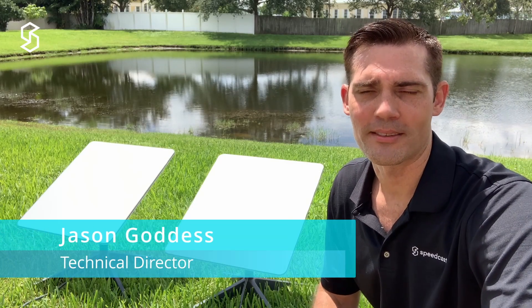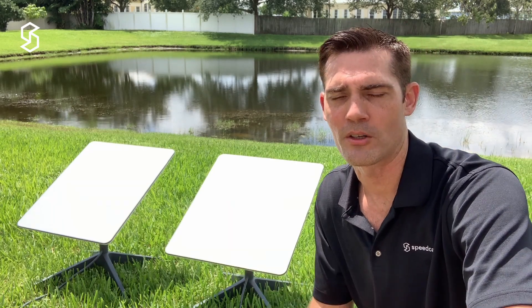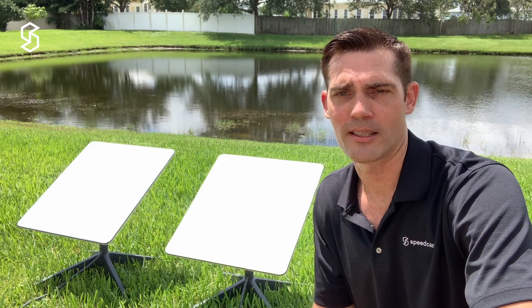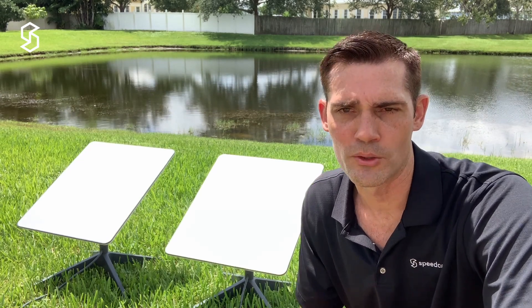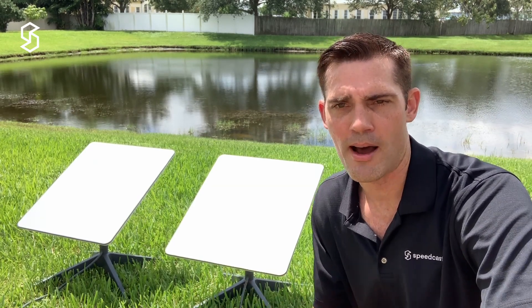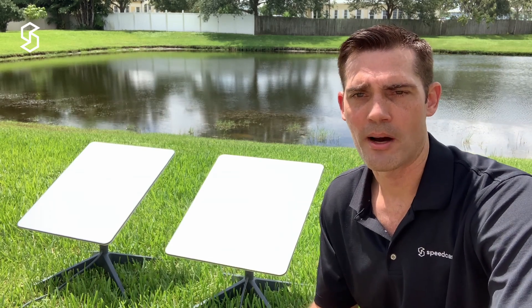Hey everyone, this is Jason here at Speedcast. Today, as part of the Starlink maritime series we're doing on our channel, we have a couple of antennas here in my yard. I'm going to be testing this with our Sigma SD-WAN solution — taking these two antennas, bonding them together into one seamless path, and seeing if we can maximize the performance of both links in a bonded setup.